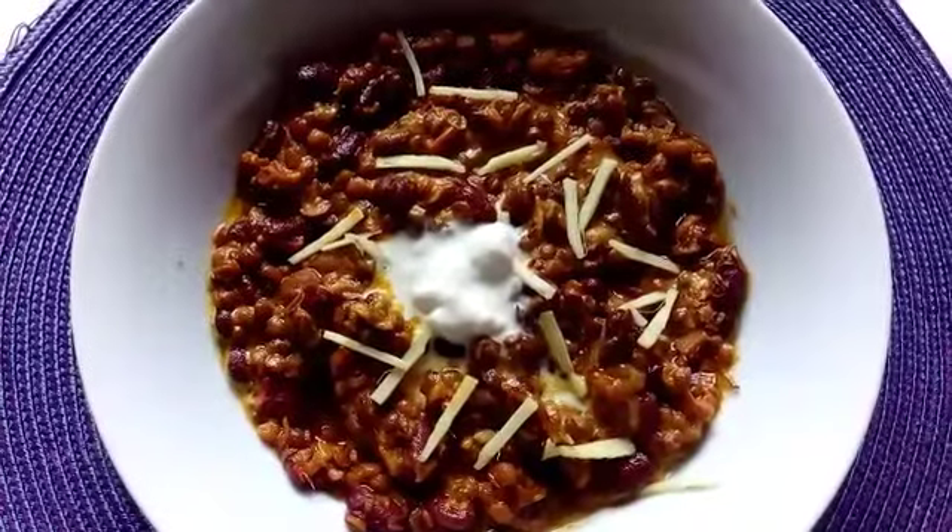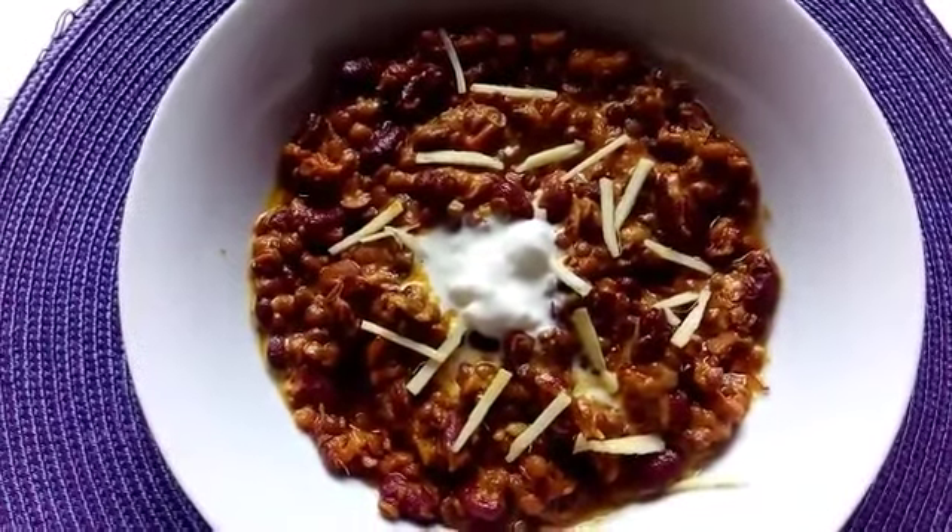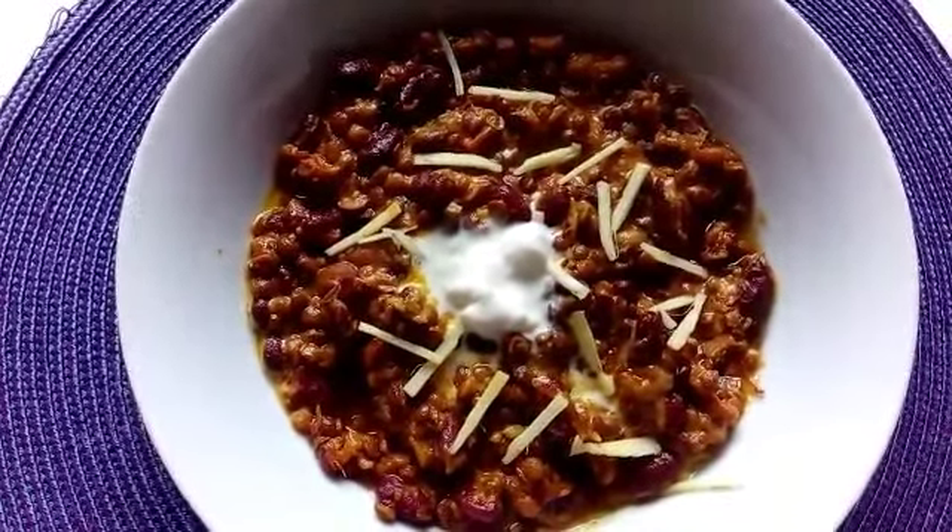Cover it up and let it rest for about five minutes, and then we will dish it out. Your dal is ready to serve. I garnished it with ginger juliennes and a dollop of cream.